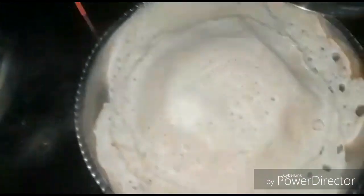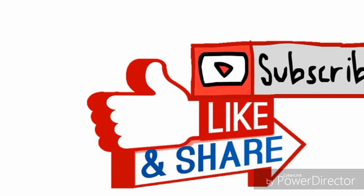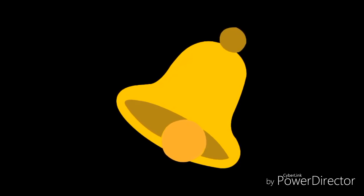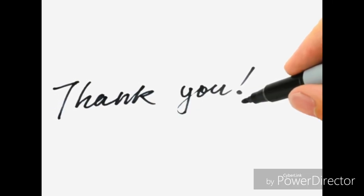If you like this video, please like, share, comment and subscribe. Click on the subscribe button and click on the bell icon. See you in the next video, bye bye.